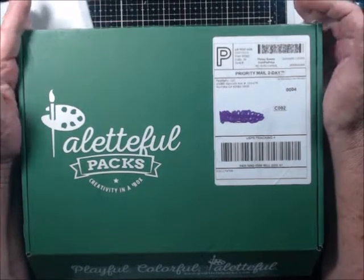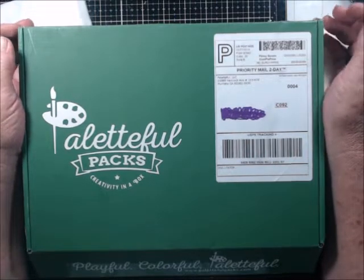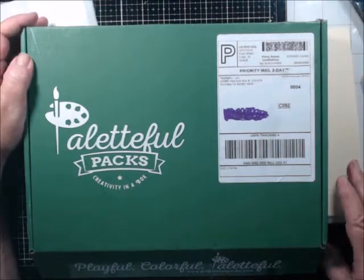Hello everyone, welcome back to my channel. I have received another subscription box from Palletful Packs. I did cancel it, but I didn't get there in time — it had already charged and they were getting ready to ship by the time I canceled.